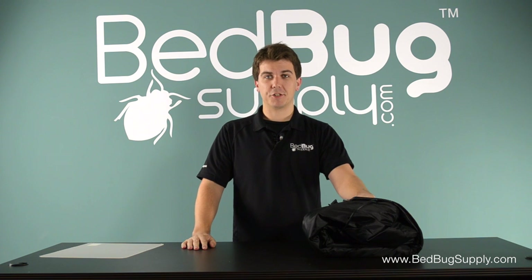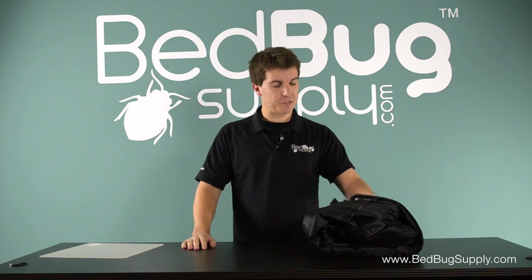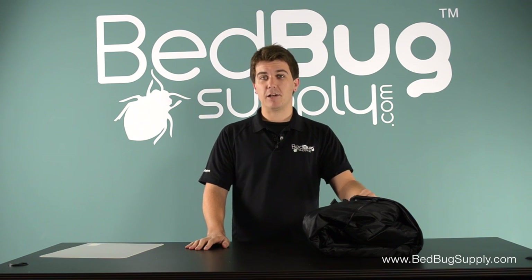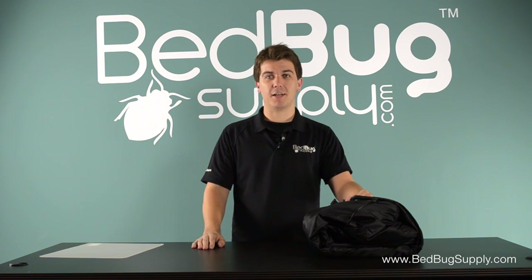So that's the Thermal Strike Ranger in a nutshell. It's small, it's easy to use, it's insulated — we're really excited about it. It's available online right now at bedbugsupply.com where you can ask us about it 7 days a week. We're available via live chat or over the phone toll free at 866-238-9868. Again, this is Josh at bedbugsupply.com.